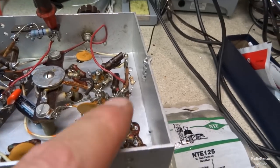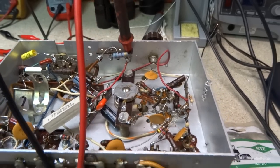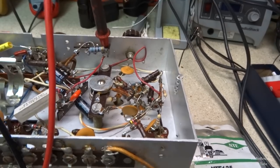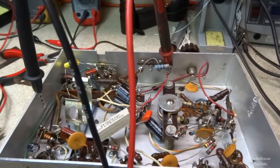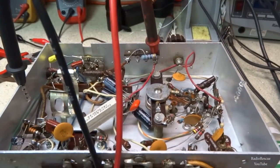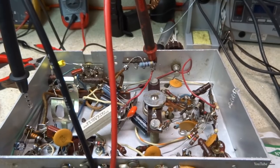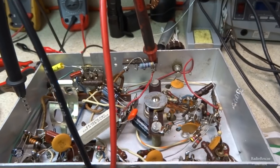I replaced a few resistors — some 470-ohm ones had drifted way up. One behind the terminal strip went up over 1K, so that needed to go. I've checked all the others and they're within 20%, which will be okay for this application. I'm going to check the tubes now, because this thing just doesn't seem to have the receiver sensitivity I expected.